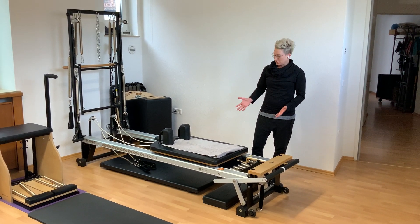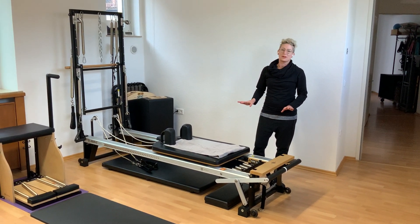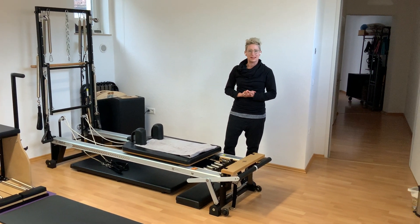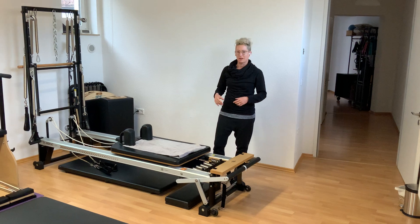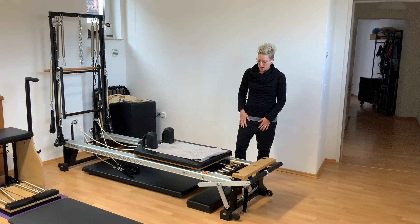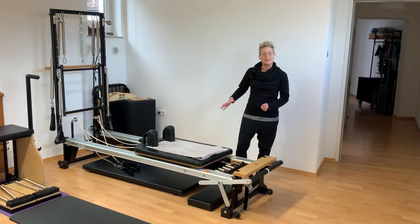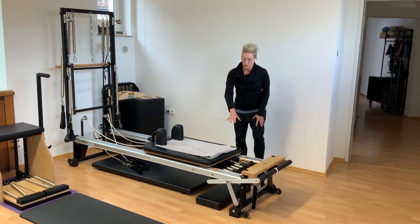Hi, I just wanted to introduce you to the Reformer, because a lot of people don't know that this is a major part of the Pilates system — that we work with different machines and different equipment. So the first piece of equipment I'd like to introduce you to is the Reformer.